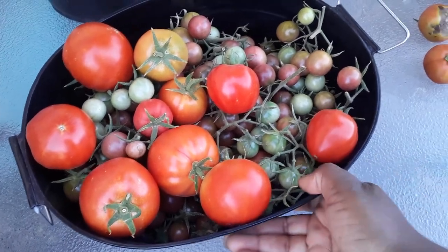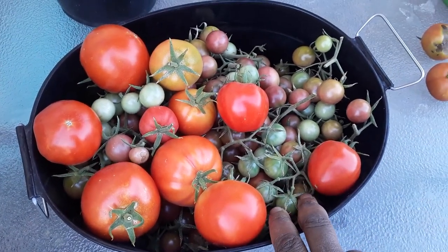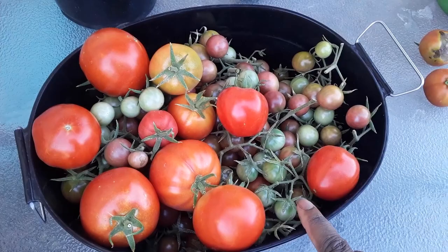Here are all the tomatoes minus the two grody ones. Guess the weight — put it down below — and I am going to weigh it when I get into the house.